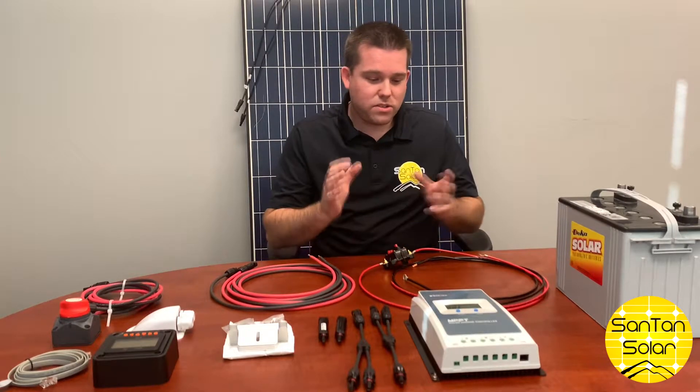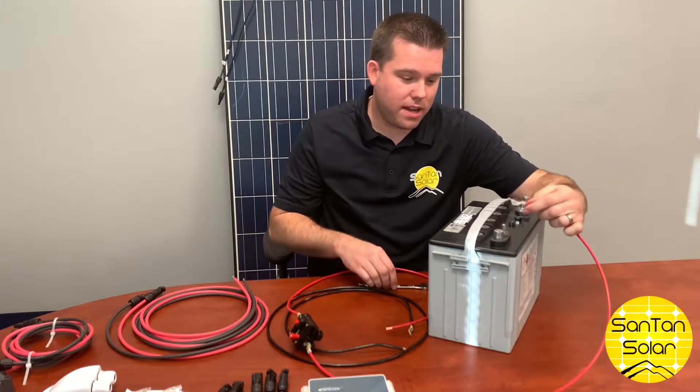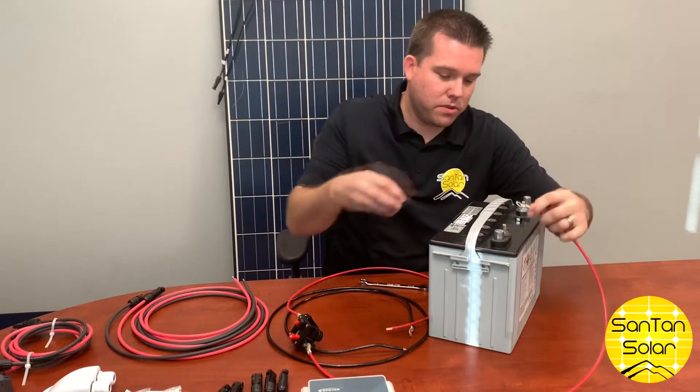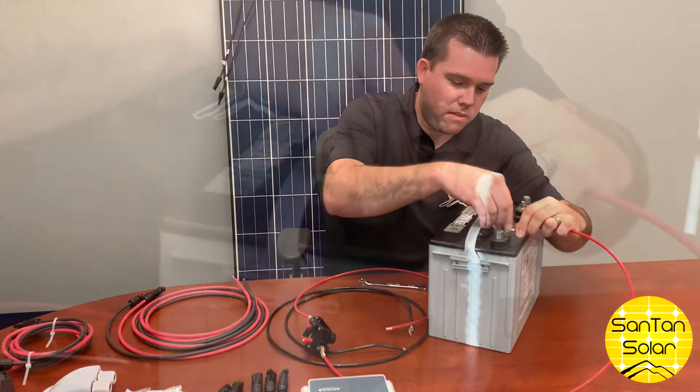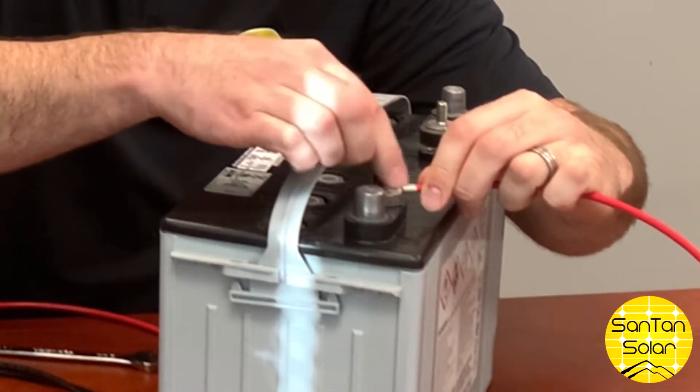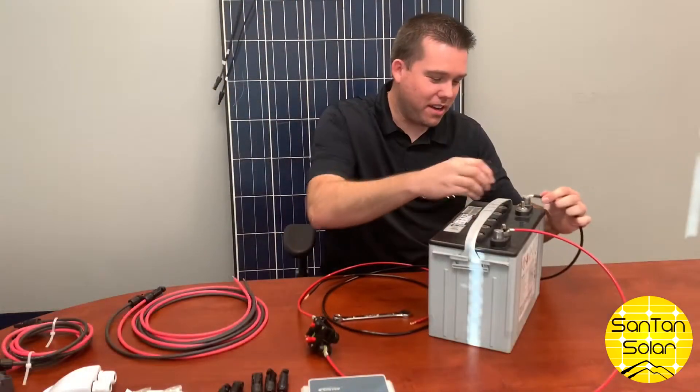Now we're going to go into how to hook up this kit. First, we're going to go ahead and attach the battery cable to the battery. We're going to take our positive lead, then connect our negative terminal.